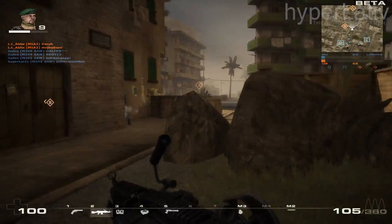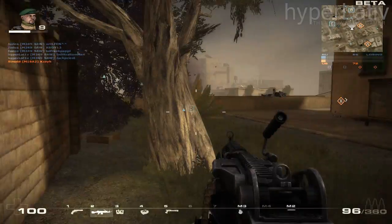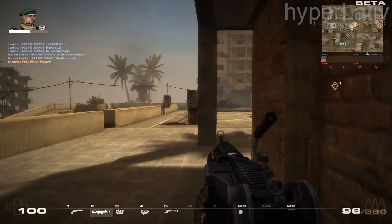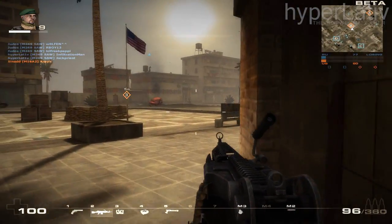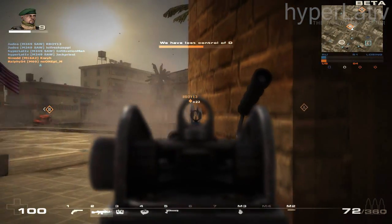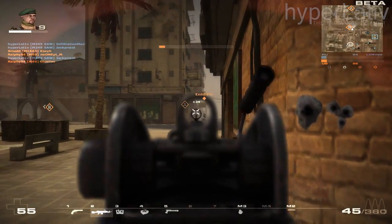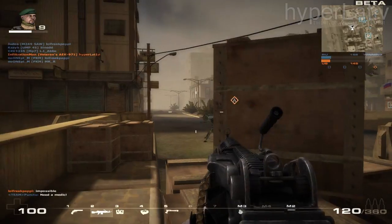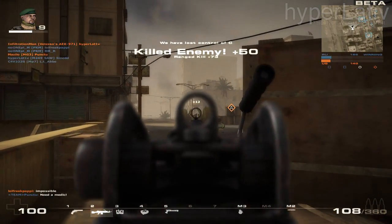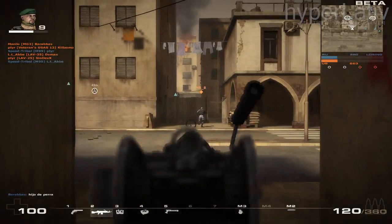The Mk46 Mod 0 is used by US SOCOM and is very similar to the Para variant, the most noticeable difference being the standard plastic buttstock of the M249 PIP rather than the collapsible one of the M249 Para. The Mk48, however, is made to use the heavier caliber 7.62x51mm and is used by US SOCOM when there's a need for a heavier caliber.